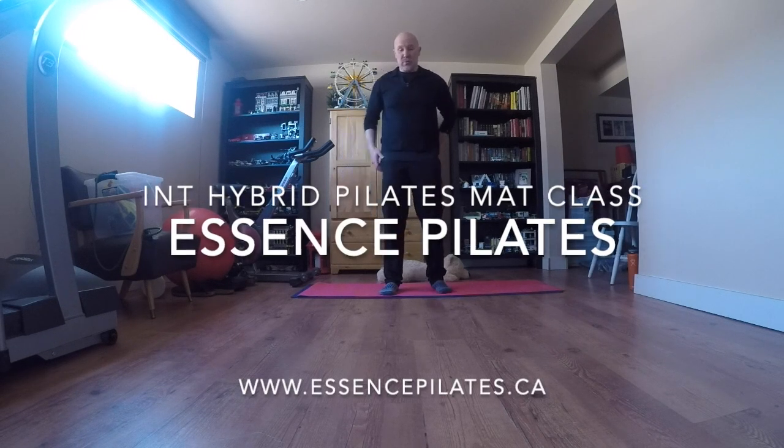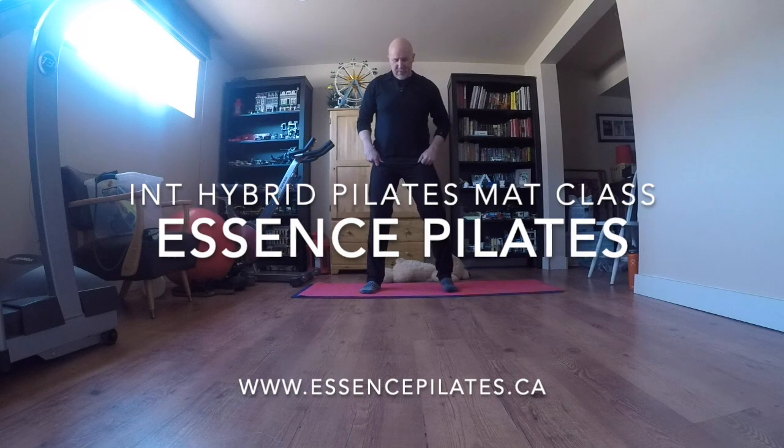Hi everybody! I'm going to do a little hybrid breath manna class, 25-30 minutes, we'll see where it goes. So we're going to start — give me a little wider stance. All good news class: you should start with some squats, just some lunges. So I just want a deep breath in, nice solid exhale. Warm up, little squats — you're the boss, just start casual.